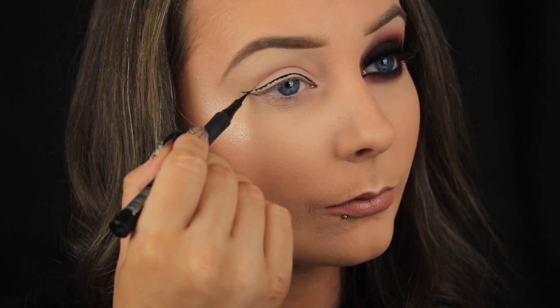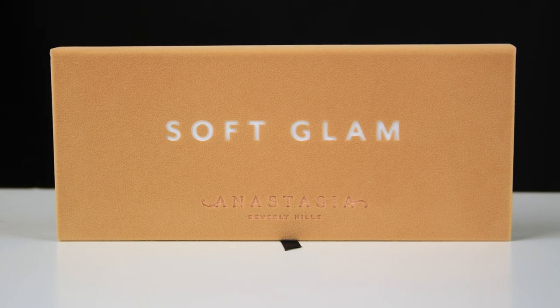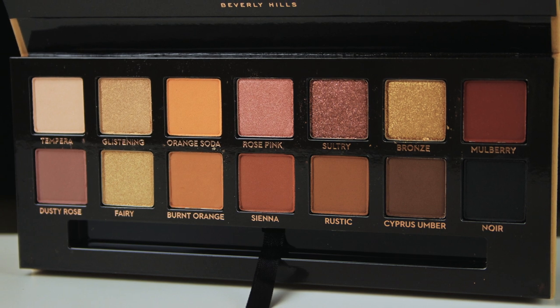My palette of choice today is the ABH Soft Glam Palette and I've uploaded a couple of other tutorials already on this palette and I'll link them below for you to check out if you haven't seen them.